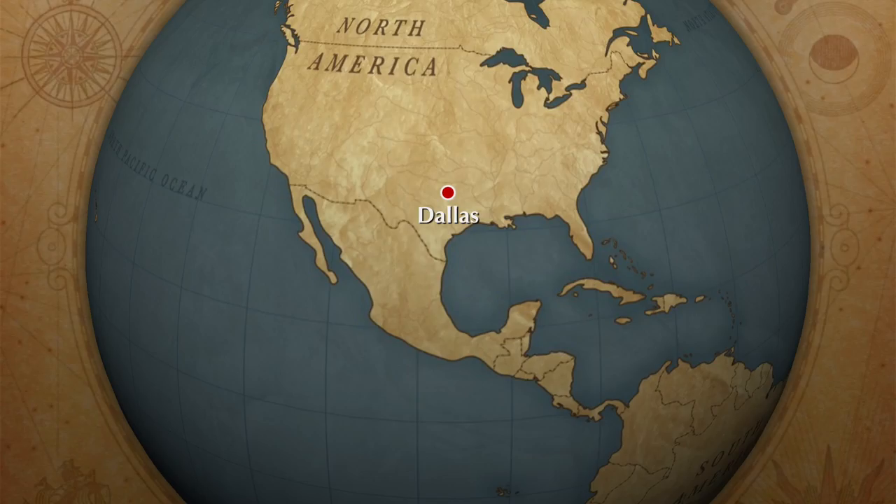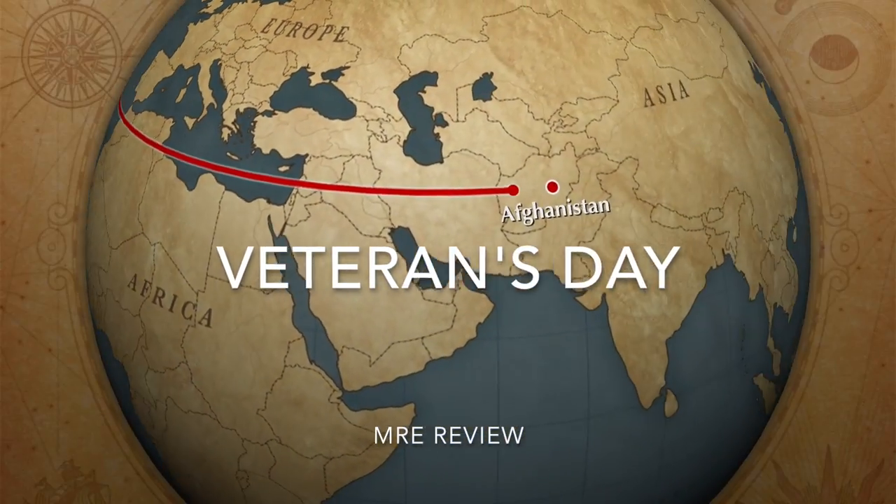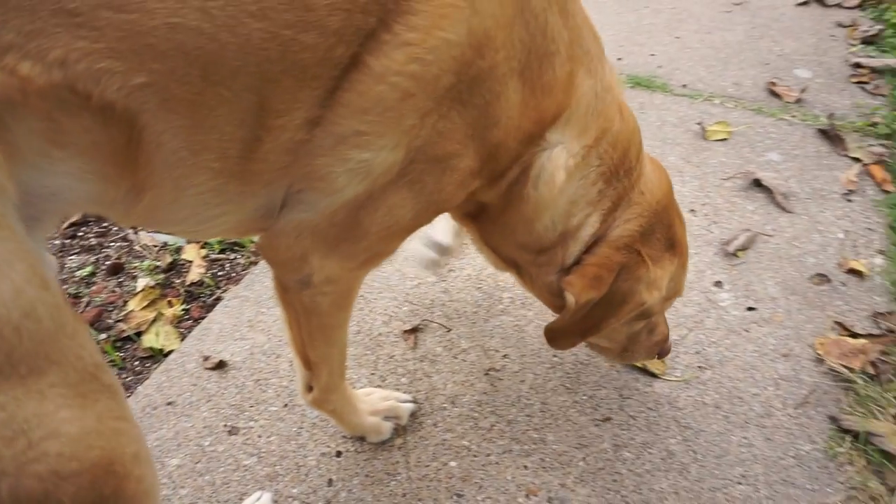Hey, good morning and happy Veterans Day. Gunny, join me on this video. So in honor of Veterans Day and all things military, in today's video I'm going to review a breakfast MRE — a meal ready to eat. Basically a military ration, something that soldiers eat in the field or while deployed. Trust me, I've eaten plenty of these over the years while I was in the Army, but we didn't have breakfast MREs, so this is kind of going to be a unique experience for me.